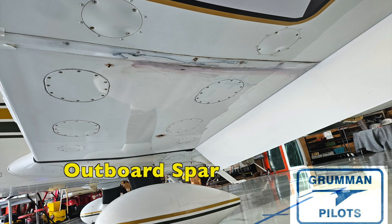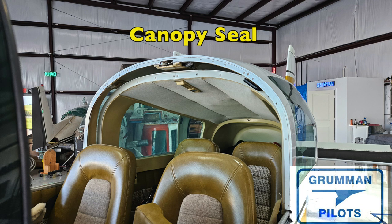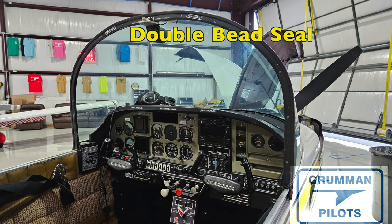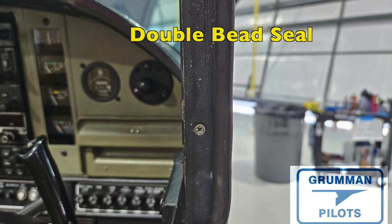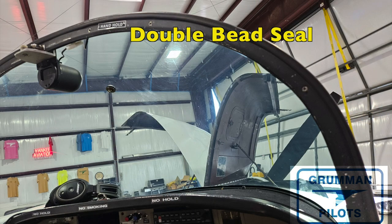Here's something we see on a lot of airplanes: they come in without a canopy seal, or the seal is installed backwards, or the seal has failed. In this case we had a single bead seal because somebody had removed one of the double bead seals. On our aircraft this does a very good job of keeping water out of the cabin — that's why we have that little boot over the flap switch, because it's right underneath where water would come through the canopy. Make sure your seals are in good shape; call Fletch Air to get some.